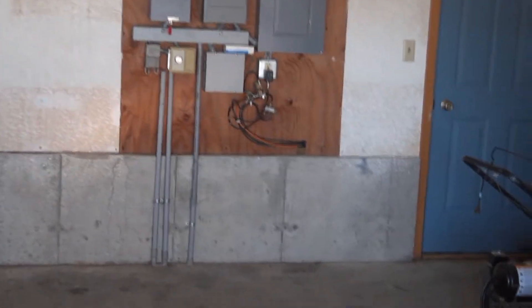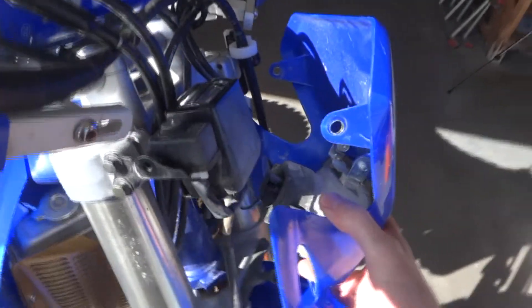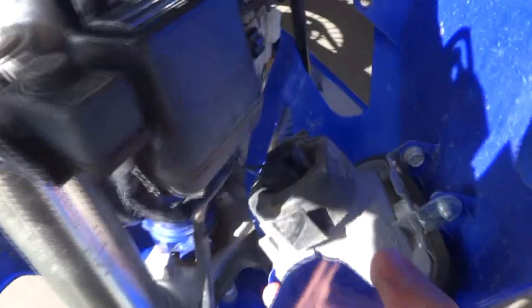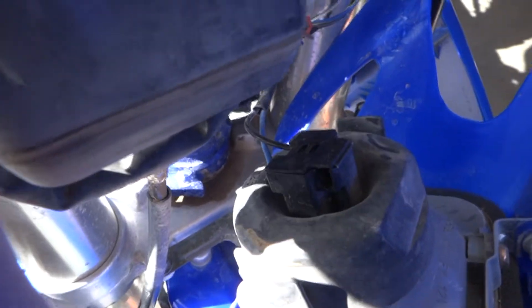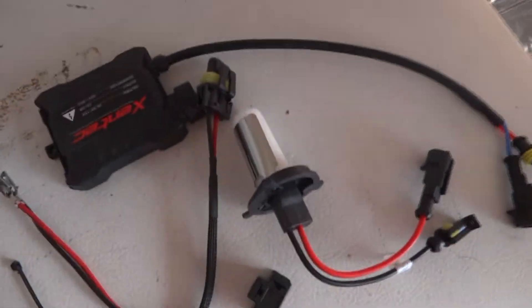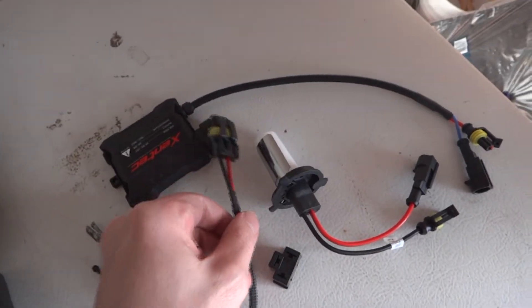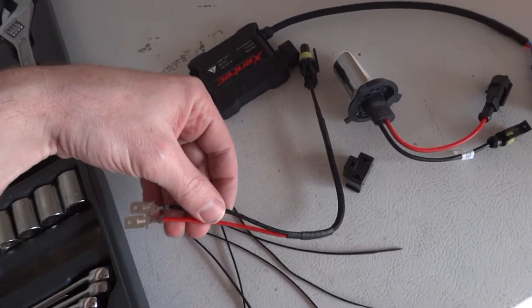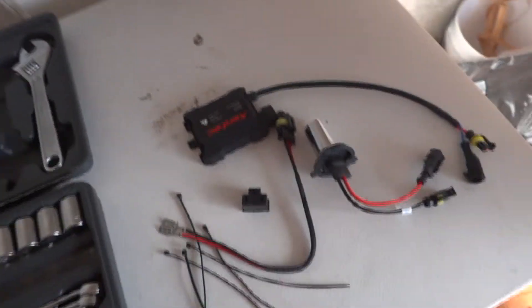I got those three bolts out. This cover just pops open and you've got the headlight harness right there. You just undo that connector, pull the bulb out, then put the new bulb in. Here's a look at the HID bulb — got the foam on it still. These plug in here, this plugs into the harness, and this here plugs into your factory harness. I'll figure that out once I get to it.